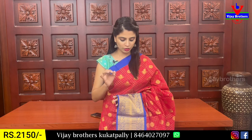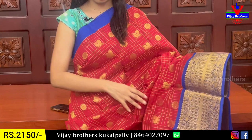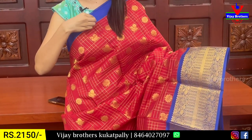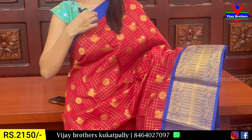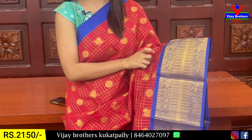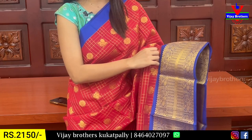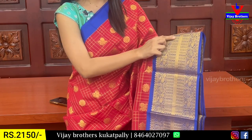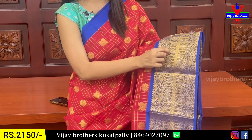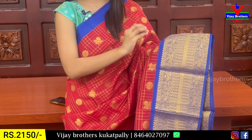In this first saree, you can see a red with blue color combination. The blue strap border is 5 to 6 inches. I am using the same blue border and the same golden zari weaving. Both sides have peacocks. The check pattern has polka dots and a golden zari border. This is a complete weaving pattern.